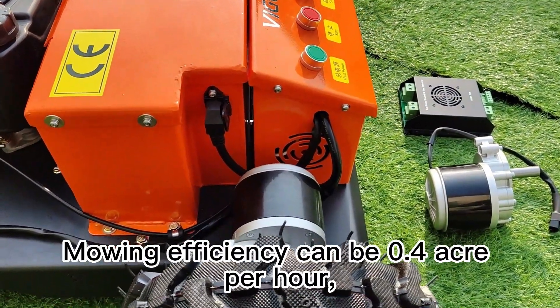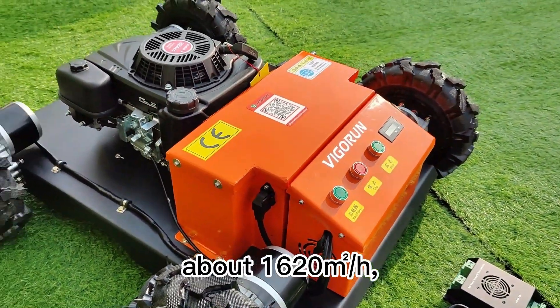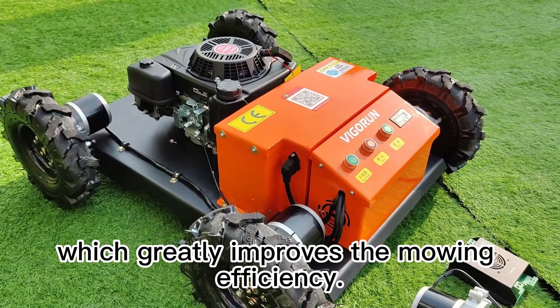Mowing efficiency can be 0.4 acre per hour, about 1620 m²/h, which greatly improves the mowing efficiency.